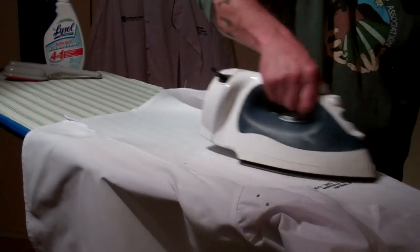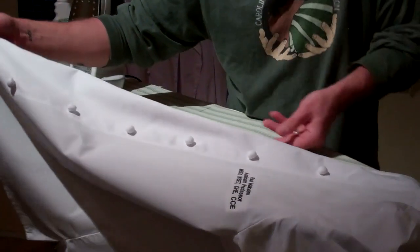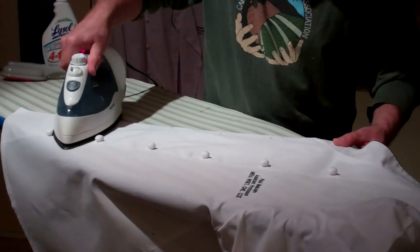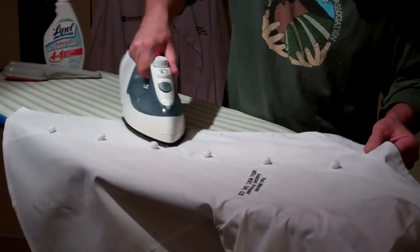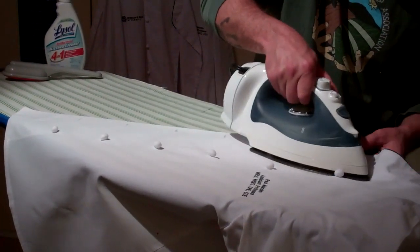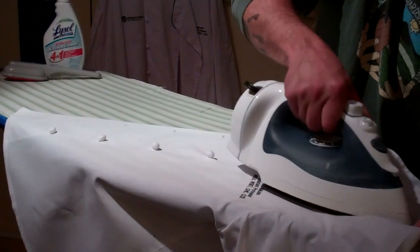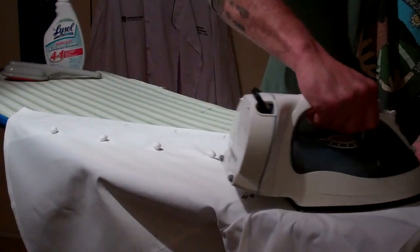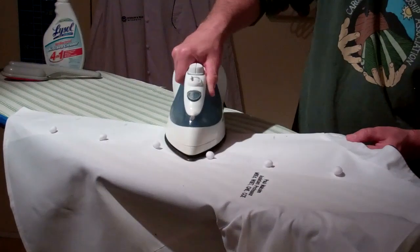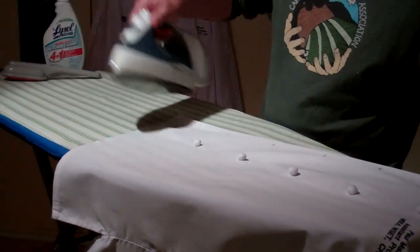Keep on ironing — work that corner, pull the edge out, come in between the buttons, work up that shoulder nicely. Sounds like an exercise video. Make sure you get the bottom.